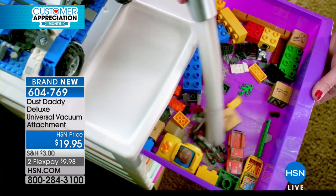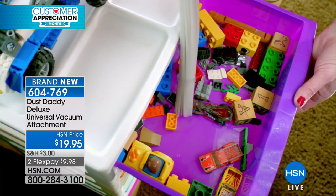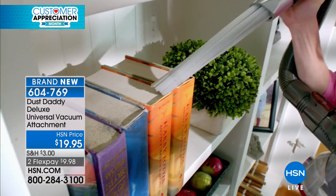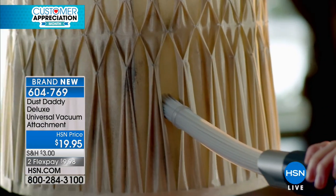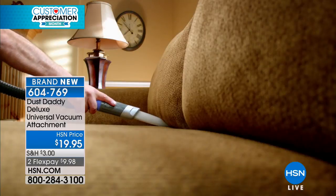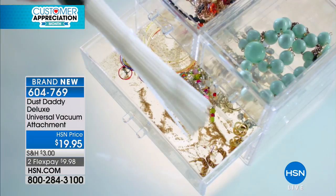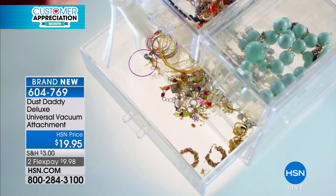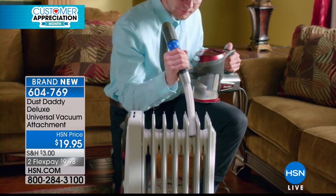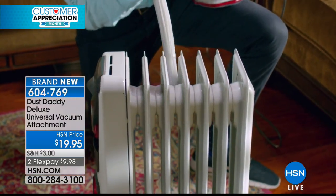Dust Daddy — we're talking dust. To get in those hard-to-reach places like the toy box. You know how nasty those toy boxes are — your bookcases, your lamps, your blinds. If you don't want to go out and buy a whole new vacuum cleaner, the Dust Daddy Deluxe Universal Vacuum Attachment is the answer. It's $19.95, two flexible payments of $9.98, and it is wonderful.